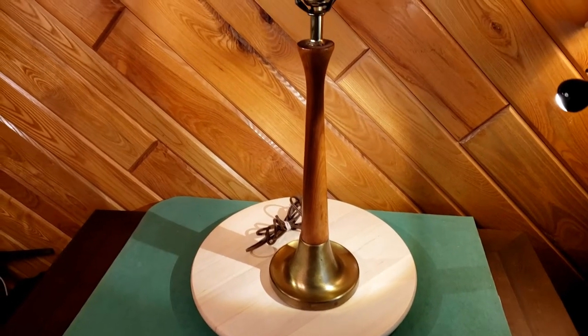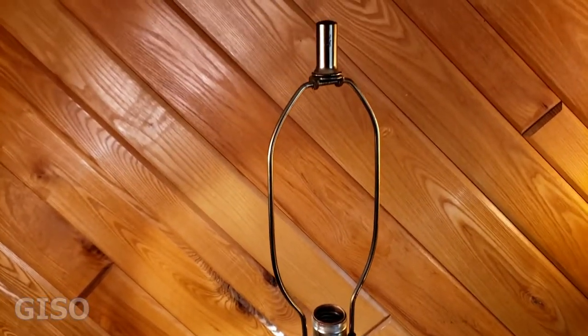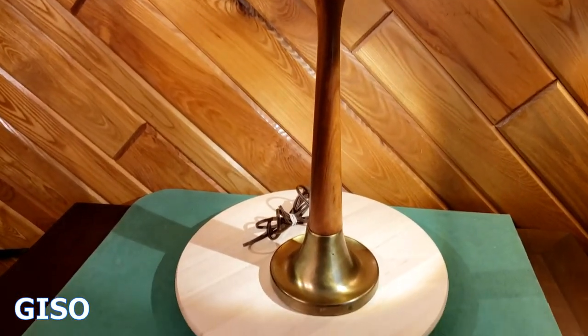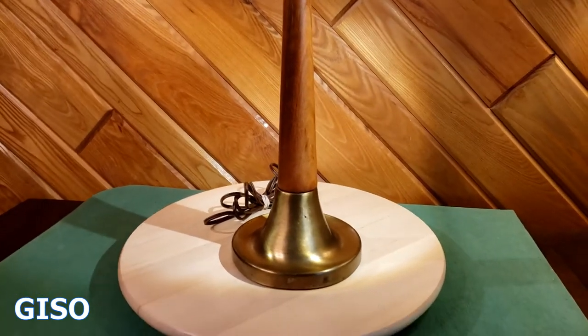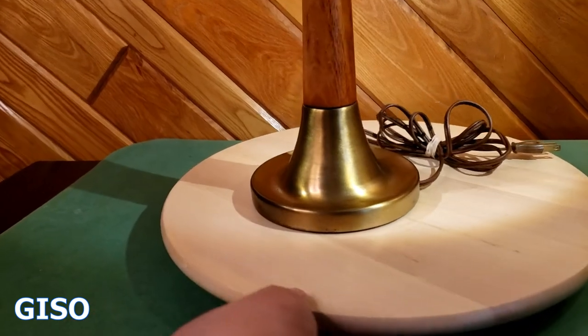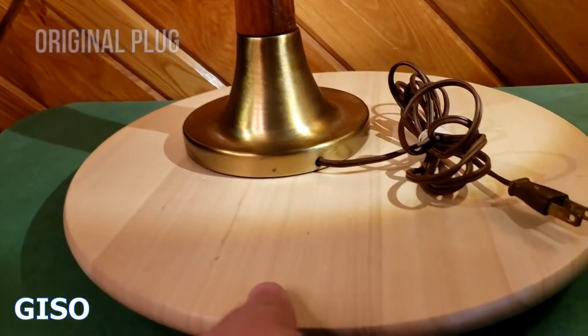Hey everybody, thanks for watching. I wanted to do a video of this really nice MCM Danish lamp — this is just beautiful. Let's spin the base around to show you all the sides. It has the original plug.